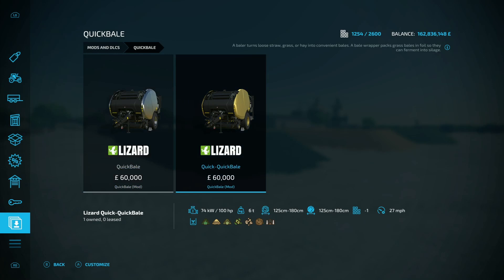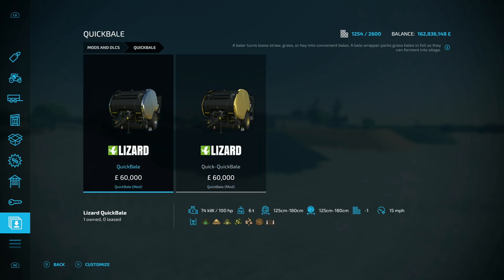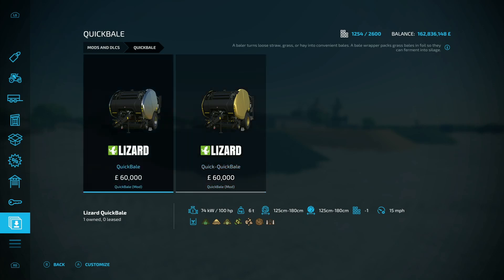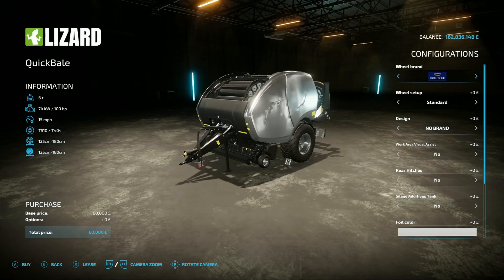We've got the Quick Bail and then we've got the Quick Quick Bail. The Quick Bail does 15 mile an hour whilst you're doing your bales, but the Quick Quick Bail is going to do 27 mile an hour bailing. If you look at the icons at the bottom, both of these support grass, straw, hay, chaff, chopped sugar beet, TMR, and silage - you can bail all of those up.